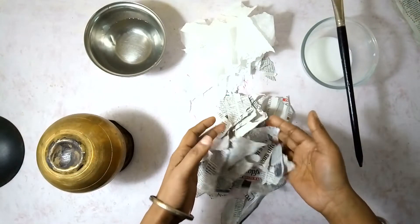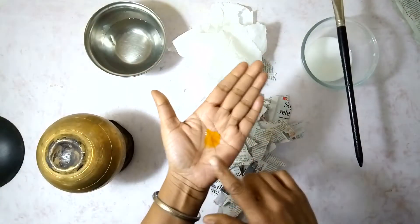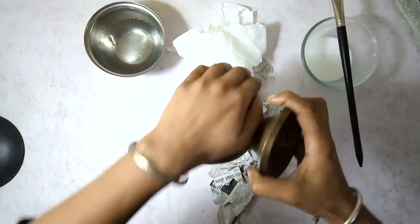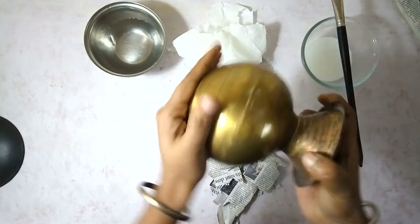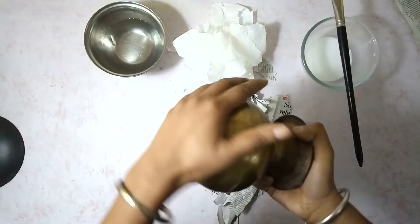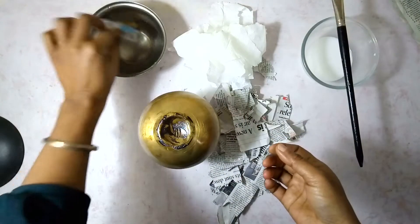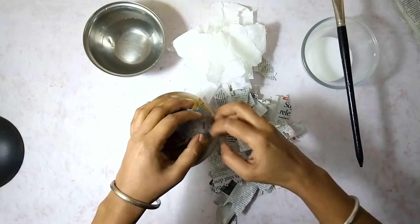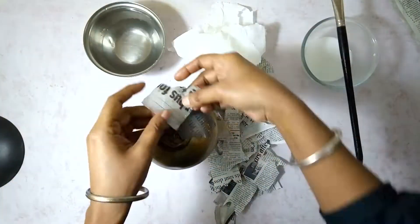Now I have some torn newspaper pieces and some torn white tissue paper pieces. I have taken some oil in my hand and I am going to smear it all over this pot surface so that the first layer doesn't strongly adhere to it and it is easy to remove later. For the first layer I am just going to take these newspaper pieces, dip them in water and flatten them over this surface.